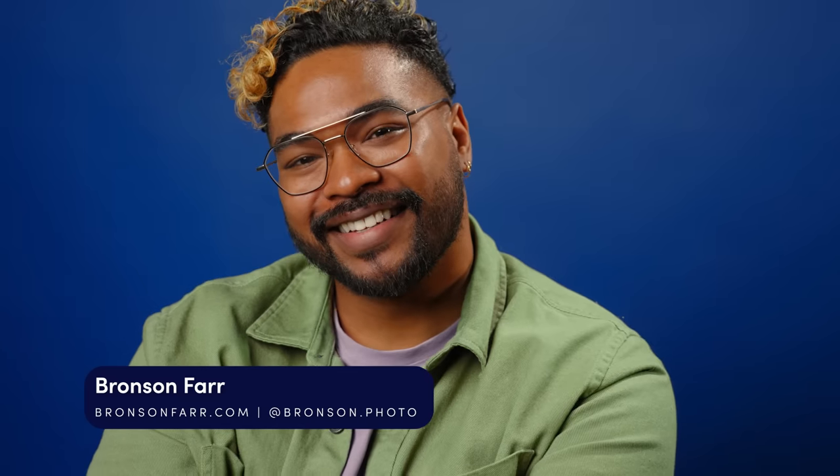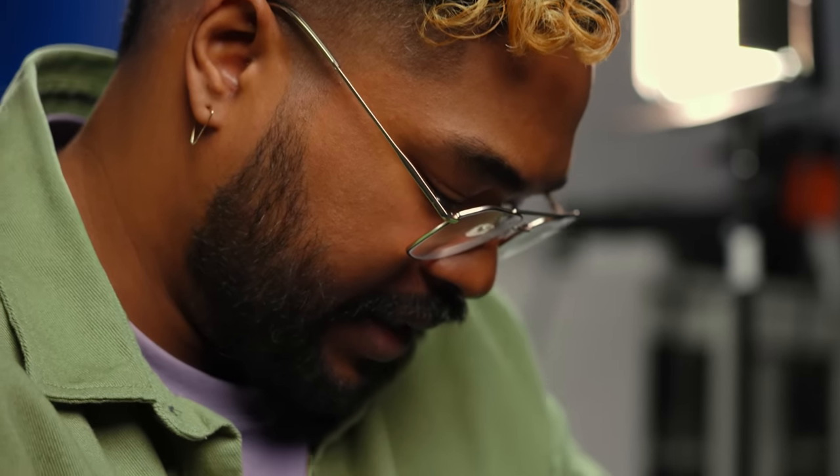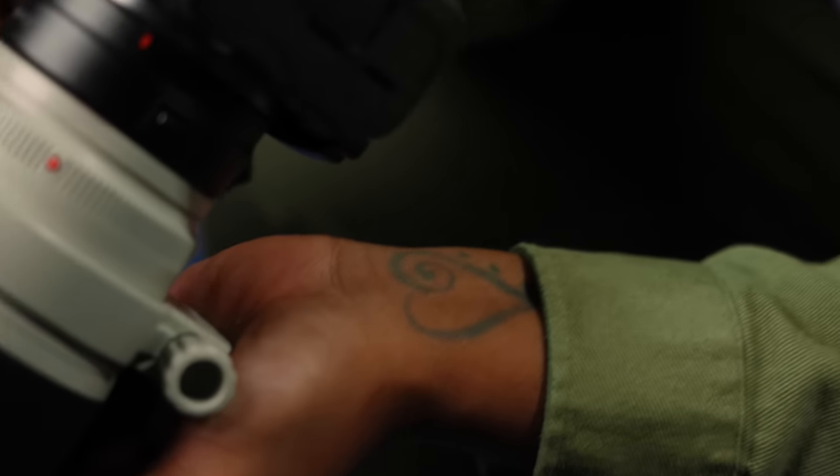Hi, I'm Bronson Farr, a commercial and portrait photographer based in New York City. In this video, we're going to dive into how best to bring out emotions and real expressions in your photography.